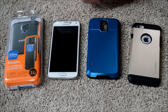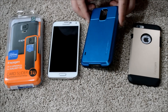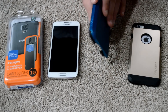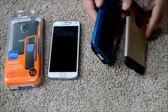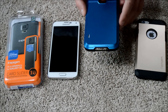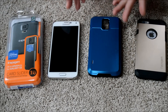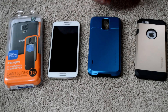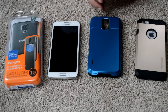My only gripe with the case is it's a little bit bulky, but that's what you pay for to have this card mechanism. It's a little bit bulky — if you want slim armor, sort of, but I wanted the card feature so that's my trade-off. That's what I have to give up a little bit of size for, and I'm really happy with it — it's a cool feature.